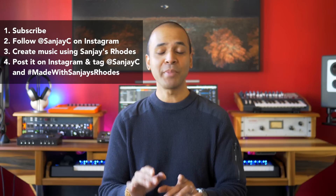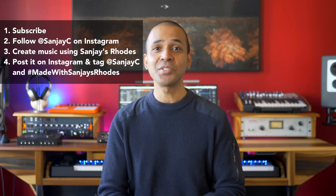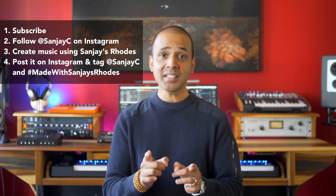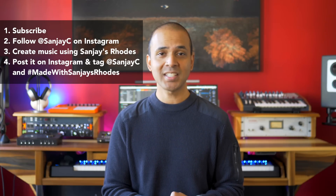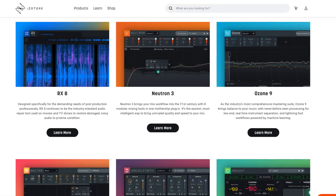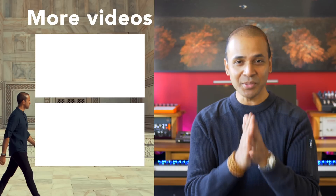To enter the competition you must subscribe to my channel and create a piece of music at least one minute long using Sanjay's Rhodes — any version, full, light, or free — and you can add other instruments and drums. Download it at sanjayc.com. Post your song on Instagram and tag sanjayc with hashtag 'made with Sanjay's Rhodes' by midnight October 25th. I'll choose five winners, and each winner gets to choose any standard version of their favorite iZotope product: RX, Ozone, Neutron, Nectar, or VocalSynth. This competition is open to anyone — you don't need to purchase anything. Get creative and keep making the music you love.